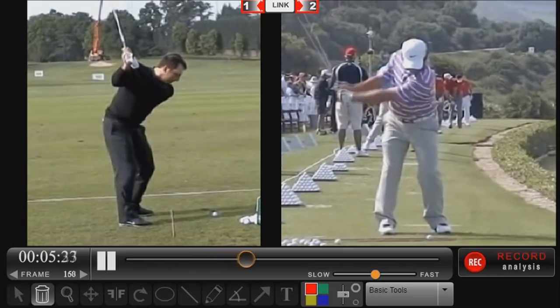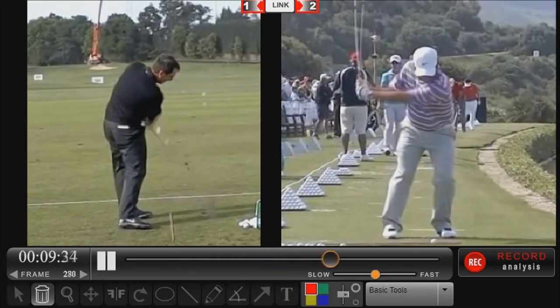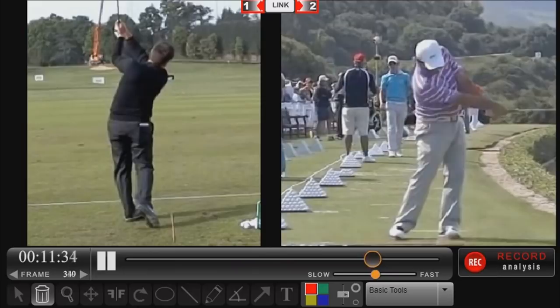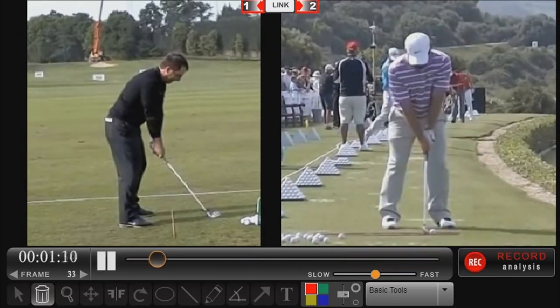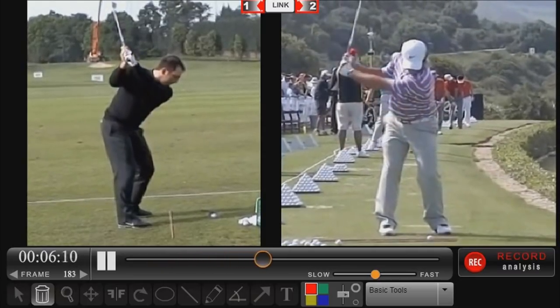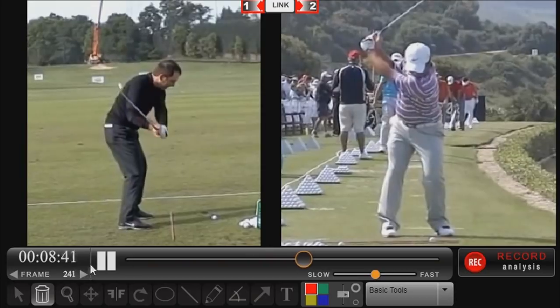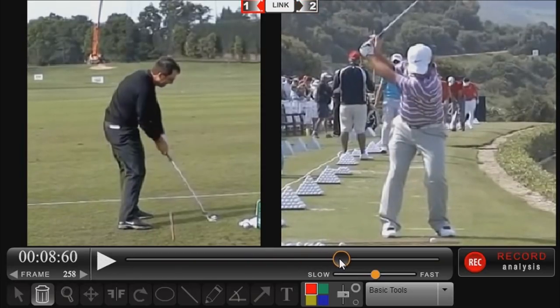We're going to start off this video with one quick caveat by saying that not every single time that we do a tour analysis do these players have 100% of the RST fundamentals in place, but we are going to focus on some of the key points and attributes that are very common with what we teach at Rotary Swing. We're going to look at Francesco's impact position very close up today, both face on and down the line. So let's get into the point of contact.